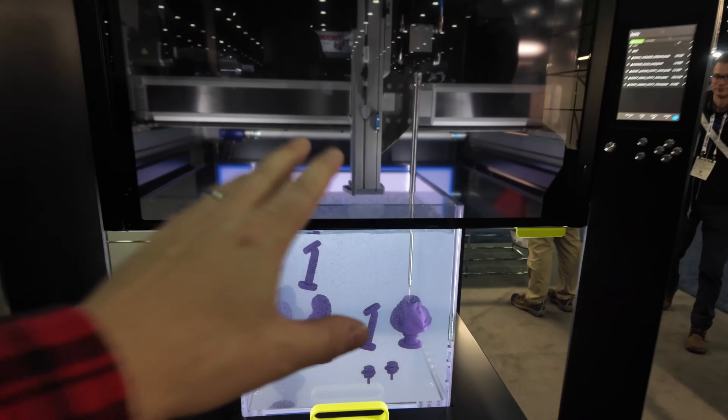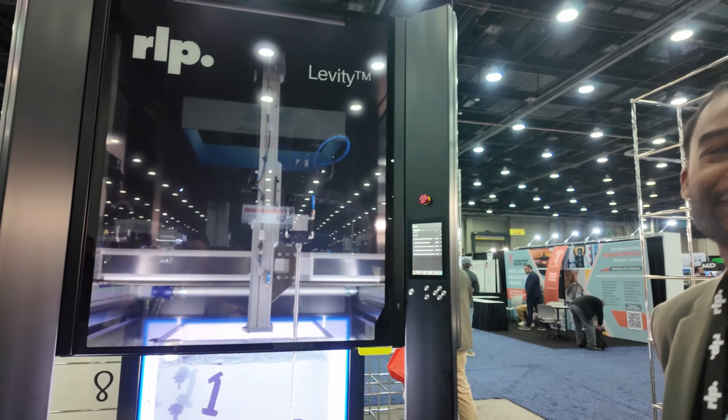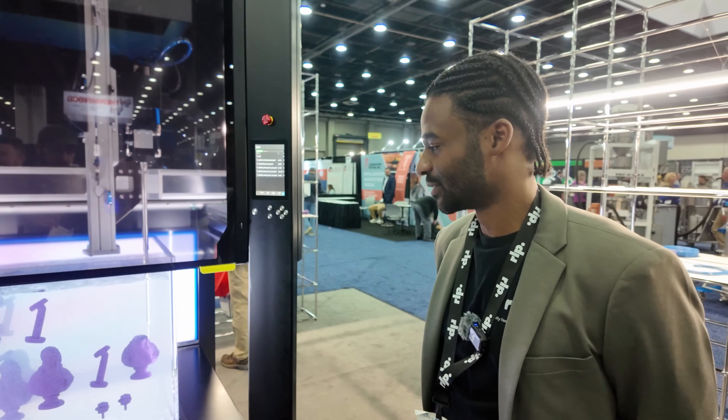So Skandy, I just walked by — this is really cool. What am I looking at here? Because this is obviously a 3D printer, we're at a 3D printing convention — a 3D printer.